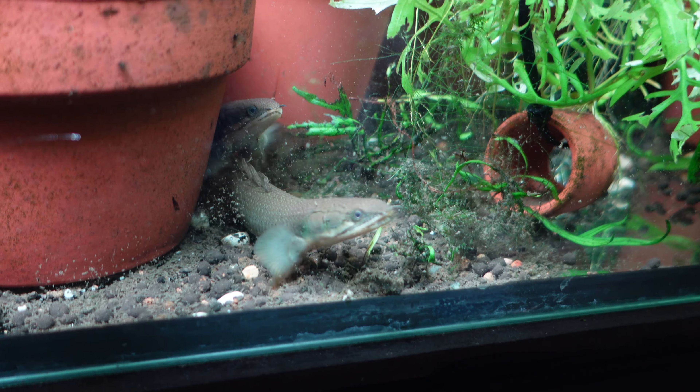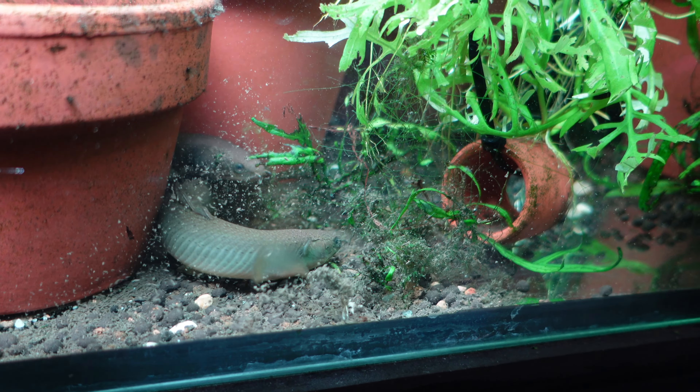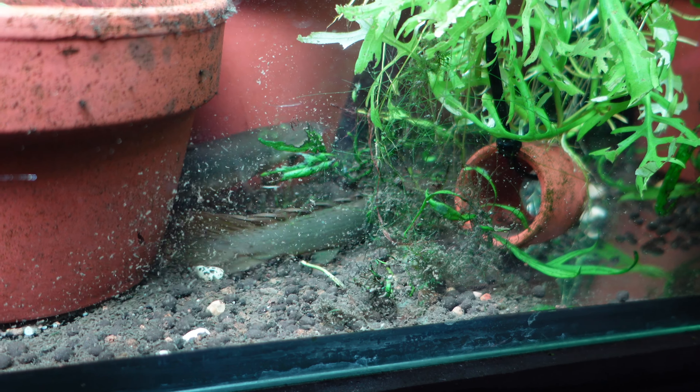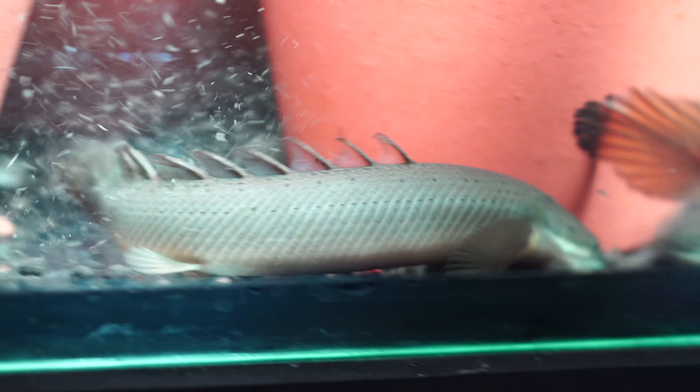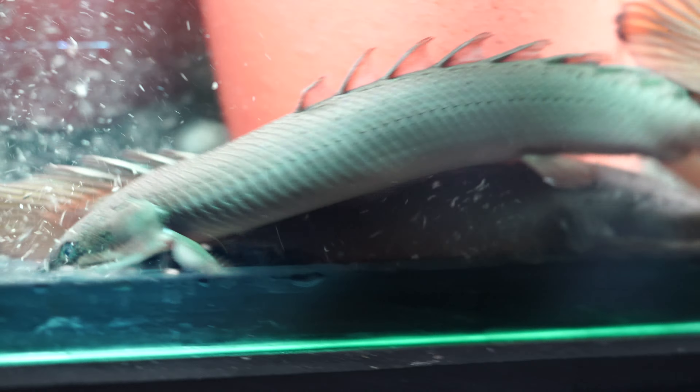Some good tank mates include non-predatory catfish, larger schooling fish like rainbowfish and silver dollars, and eels are pretty good too. Anything large enough to not fit inside their mouth works. Tetras, platys, livebearers — just not a great idea. For barbs, you might get away with larger varieties like Denison barbs or Mascara barbs, but smaller barbs may not be a good option. Use common sense when pairing fish with your Senegal Bichir and don't underestimate how wide their jaw can open.